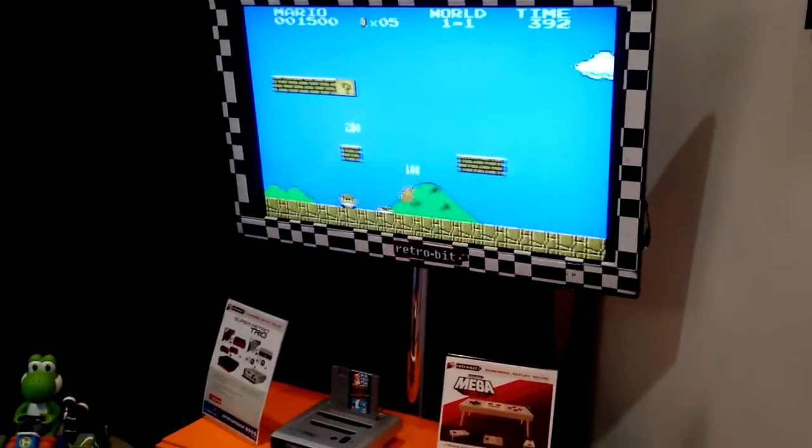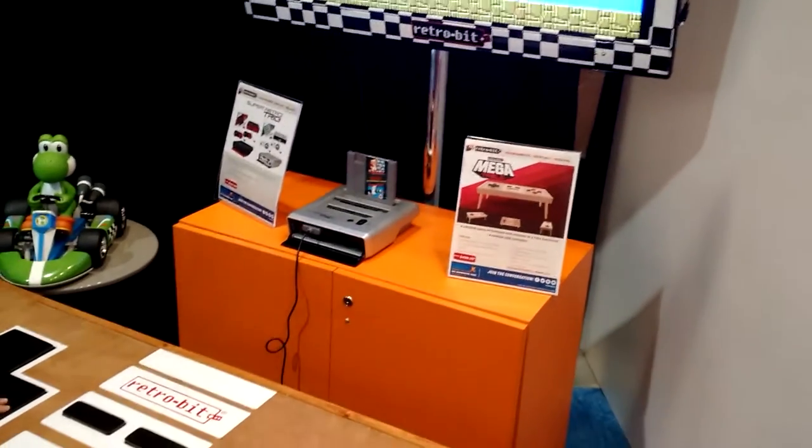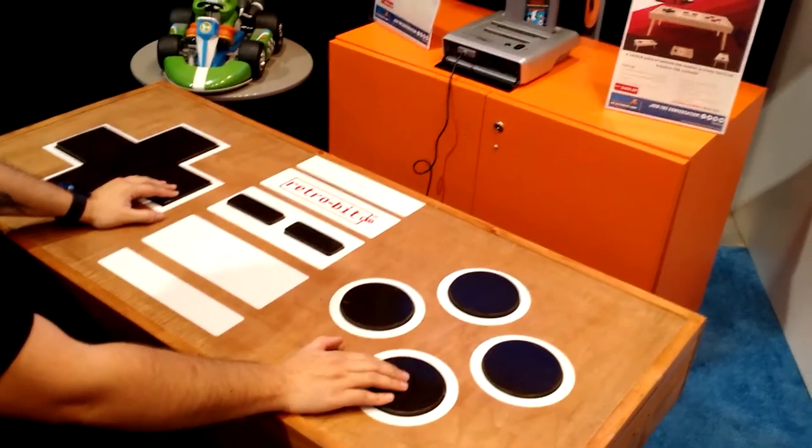But once this thing is ready for the mass market, who knows what might happen? They're aiming for a price of about $500 with no set release date — could be a Kickstarter project, could get some backing. We'll see what happens with that.